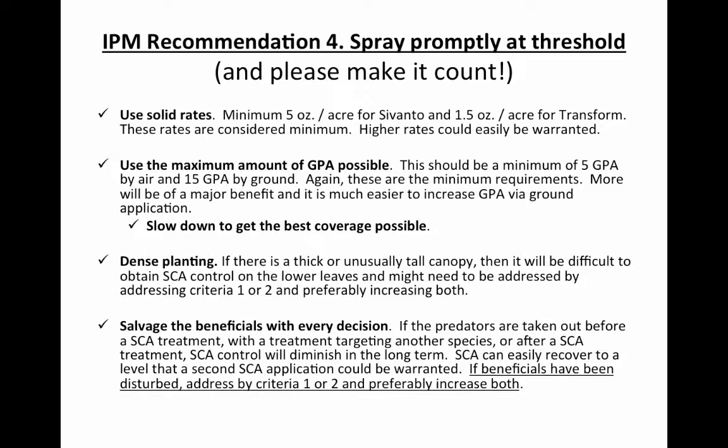If the canopy is really dense, just don't expect to get control. Since aphids start on the bottom of the plants and move up, if you can't get the insecticide down to the bottom, you won't get control.